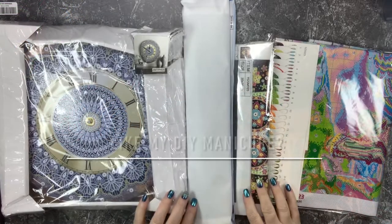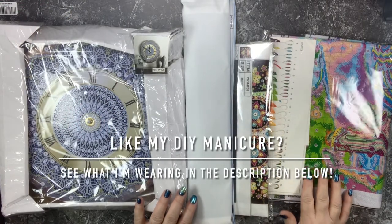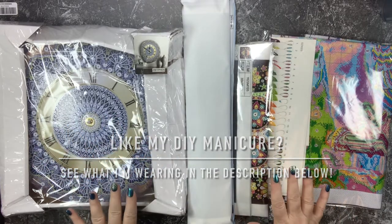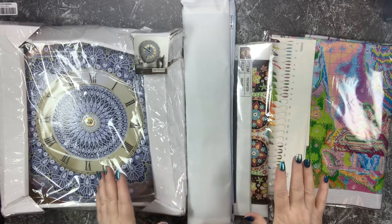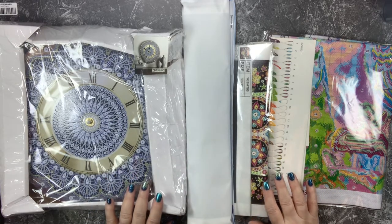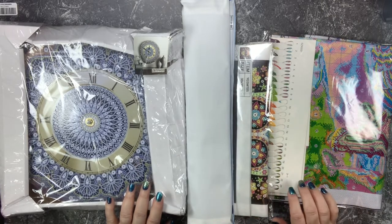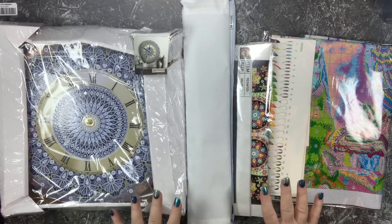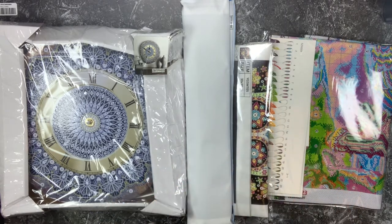Hello everyone, this is Melanie from Melanie B's Creative Studio. Today I have four different types of products and projects from FGNormal - they reached out to me again and asked if I'd be willing to try some of their new products, and I said heck yeah. I'm going to talk about these items separately and do separate videos on each item so I can give each one the attention it needs.